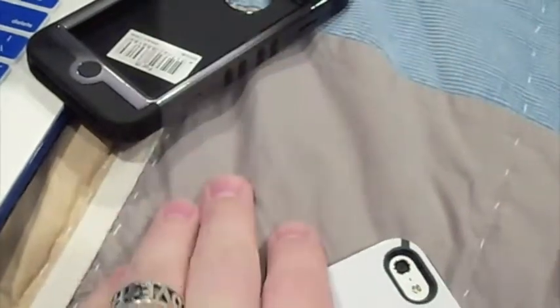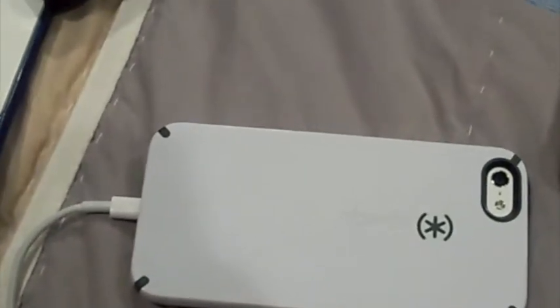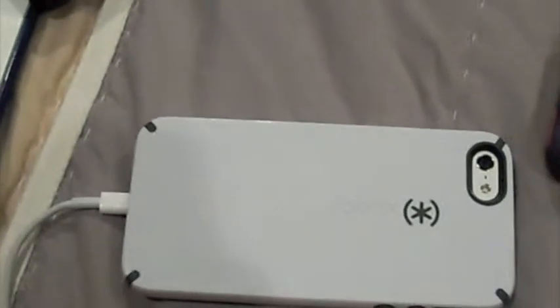If you guys know of any things I can buy for my iPhone to make the videos more steady, I would greatly appreciate it if you'd let me know, because this is definitely the camera I like to use and this is the one I use to make my more professional videos. They just need to be steadier. So if there's any kind of a mount, or a handle, or anything like that, please let me know — I would greatly appreciate that.